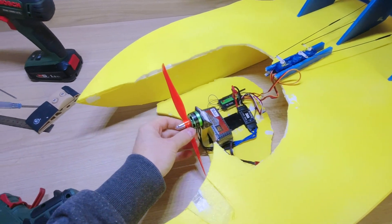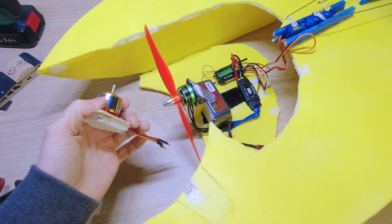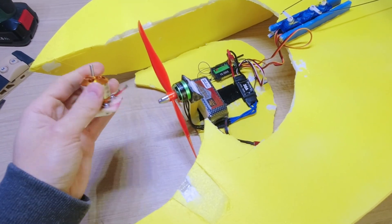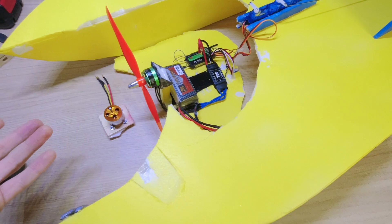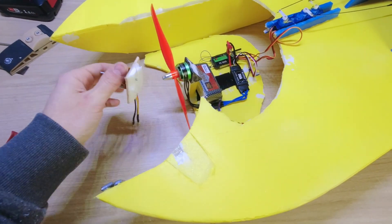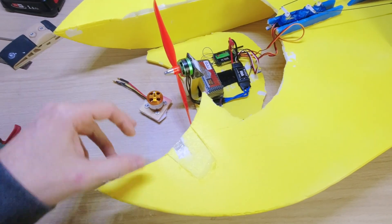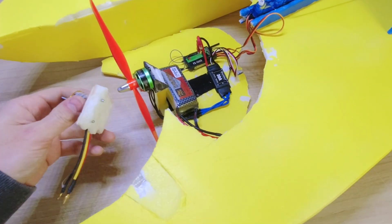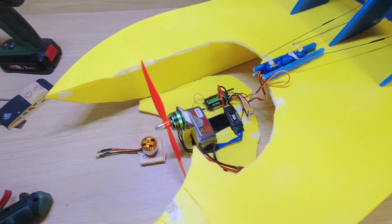I'm going to model a better and more powerful motor mount. Switching to a 22-12mm 1400kV motor. I placed the LiPo as far forward as possible but I still lack weight — I added 30 grams and it still isn't enough. I hope this motor will make the difference. I might also add 10 grams on each side for ballast. Let's swap it out and test it.